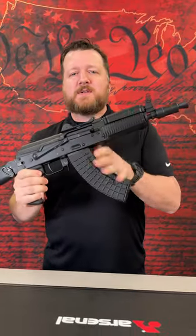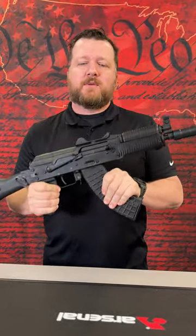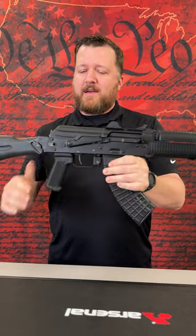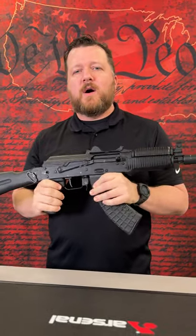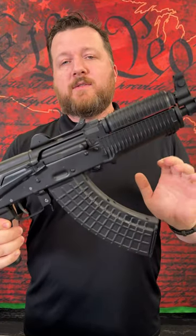All right, we got some SLR-107 URs inbound from Arsenal. It's pretty exciting news that we just received from Arsenal — got some SLR-107 URs. We haven't seen these in a very long time.